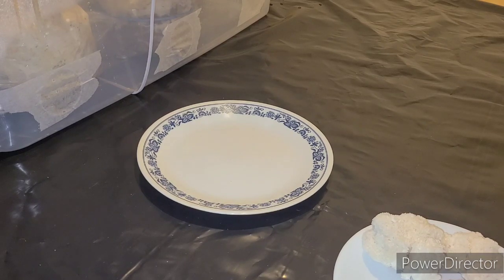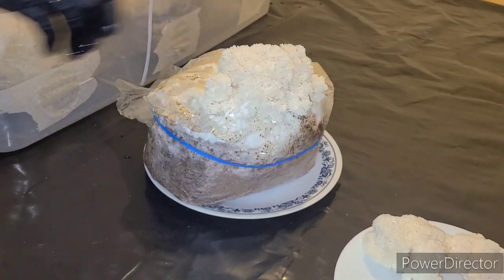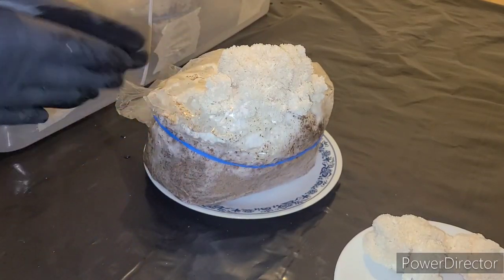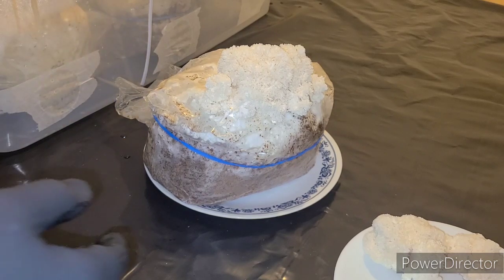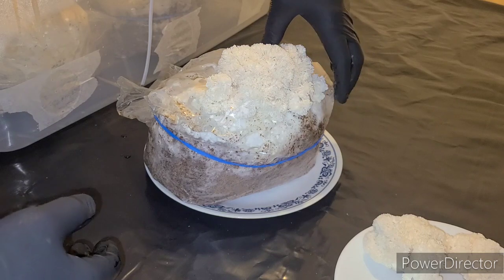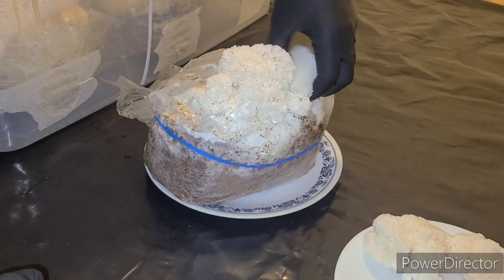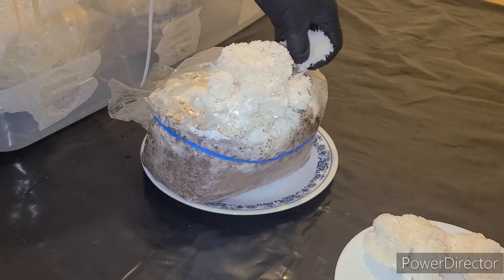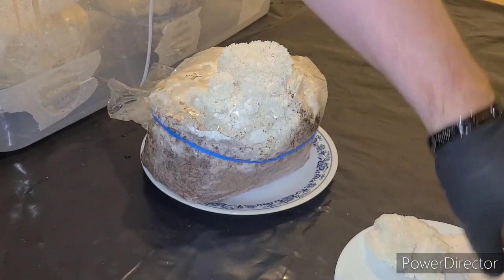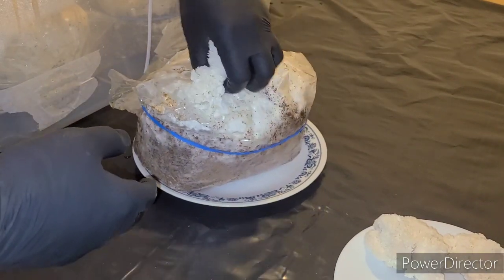I could squirt the block down or soak it, but I'm just going to put it back in the bin. I may cut a couple more X's pretty soon. I'll finish popping the rest of the lion's mane off this block, then put the blocks back to see if I can get more flushes.